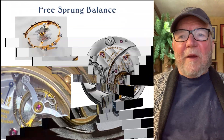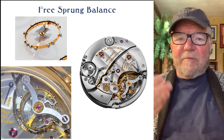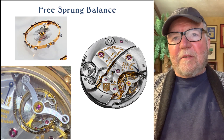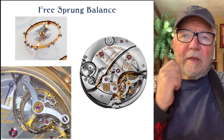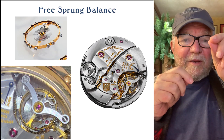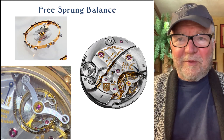A free sprung balance doesn't have a regulator. If you look at the bottom left, that's called the butterfly bridge — or some people call it the Batman bridge — and you can see there's no regulator, no little thing to adjust it. Instead, you'll find a lot of weights around the balance wheel. To make the wheel move faster or slower, you have to screw those screws in or out, and that takes a lot of watchmaking skill way beyond my skill level.